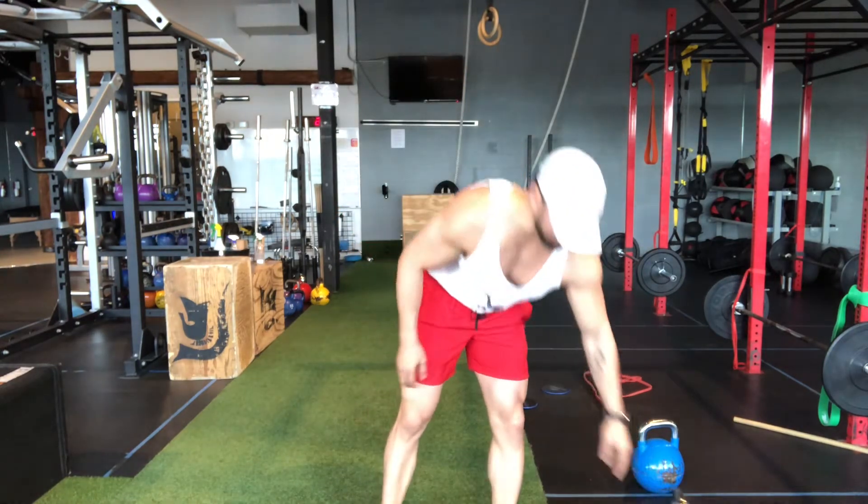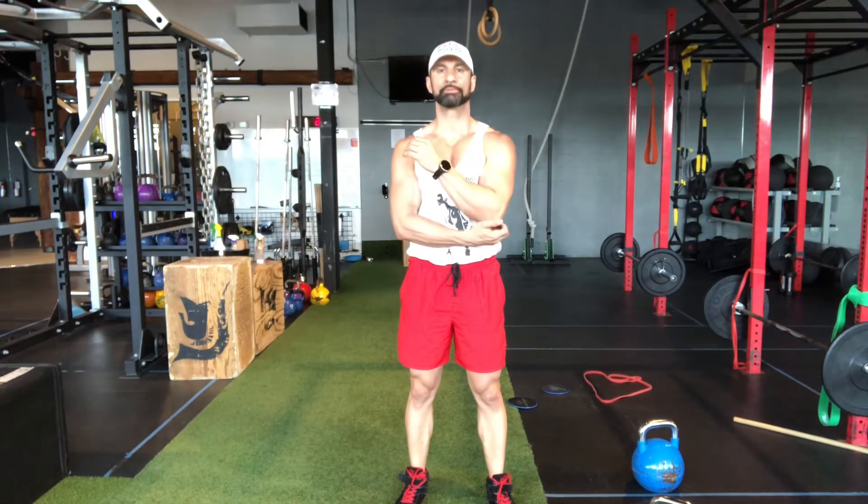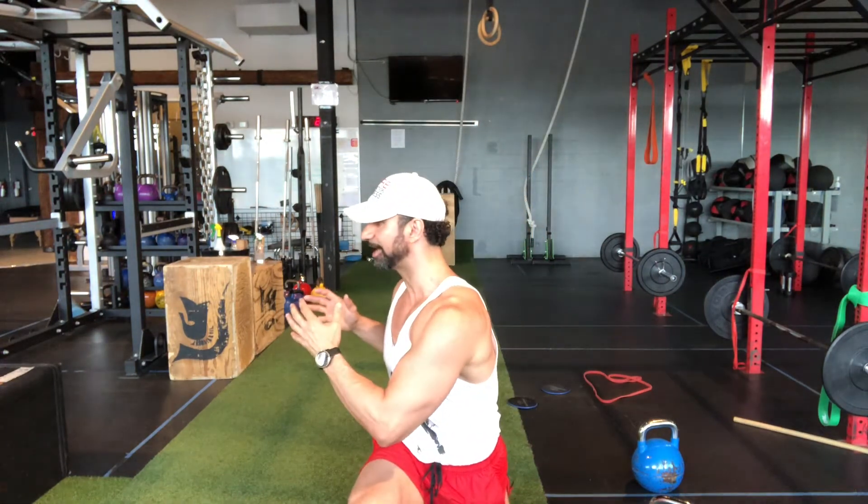Now to start off, I would first say you do this movement without a kettlebell just to make sure you have the proper mechanics. What you're doing is taking a nice deep lunge forward. As you come down you're gonna twist to the side that your knee is at, come back and push back into center position.